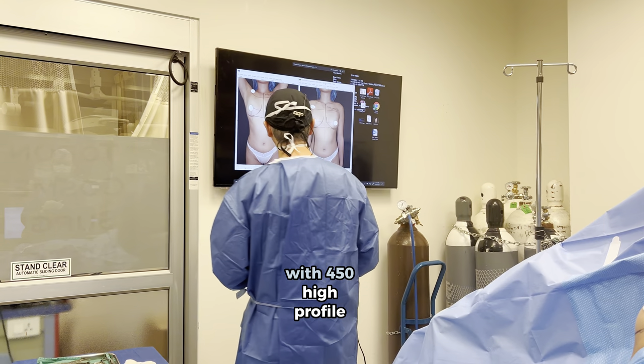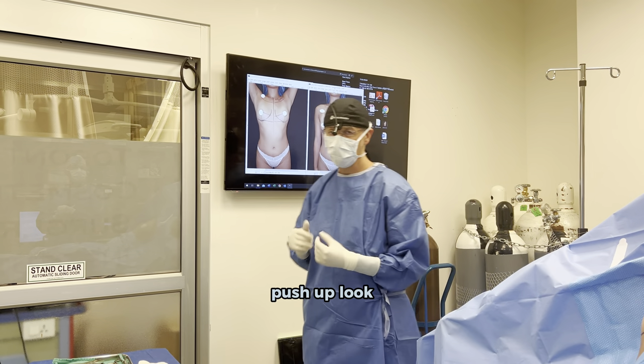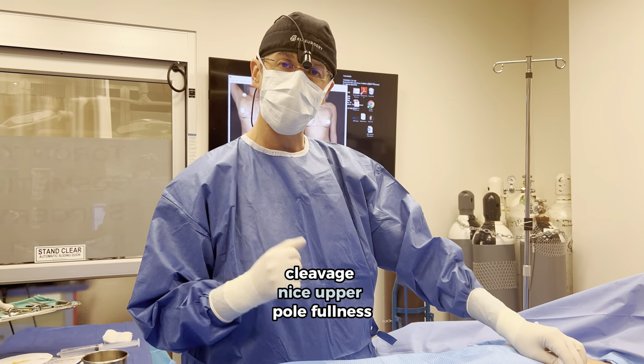Up next we'll be doing a breast augmentation — 450 high profile silicone breast implants. She wants to go for a rounder push-up look. We're using the power boost approach to give her nice cleavage and nice upper fullness.